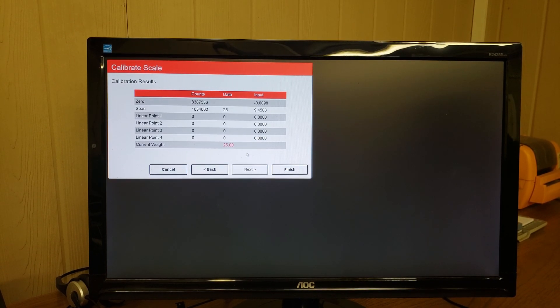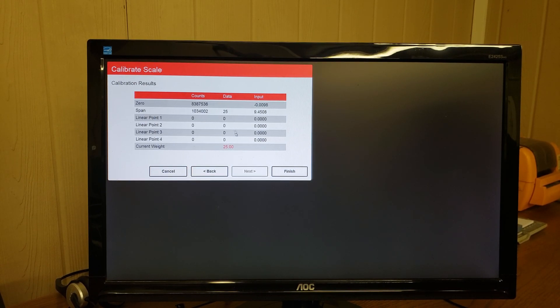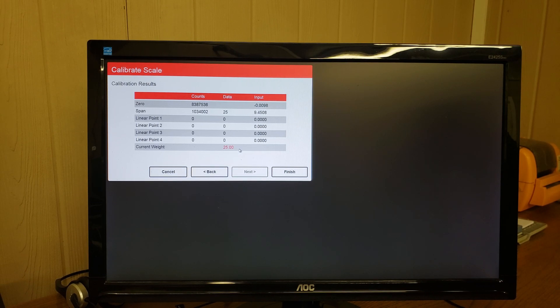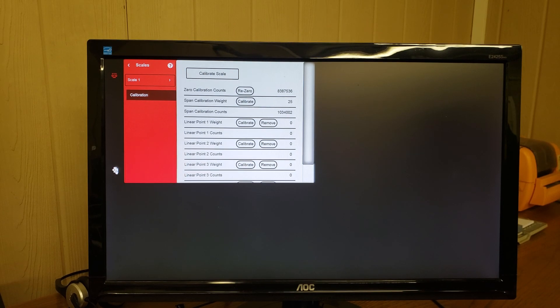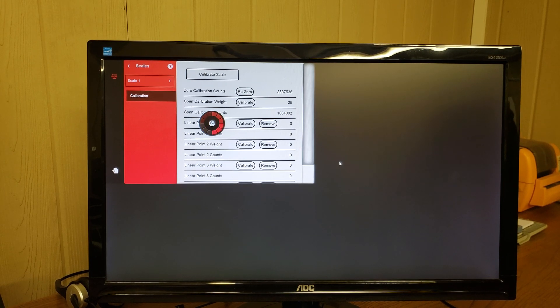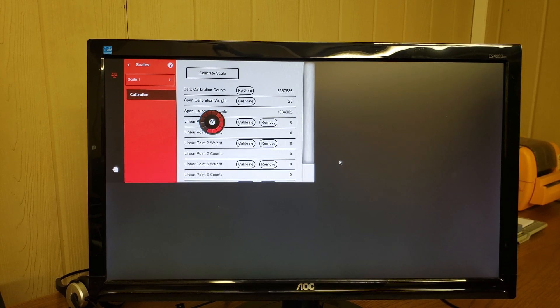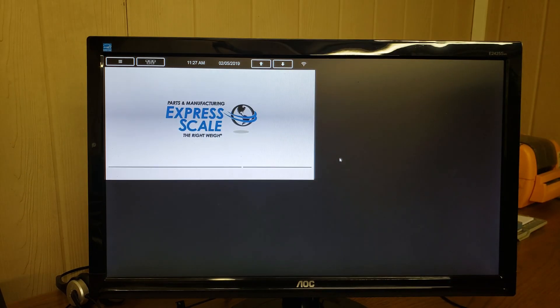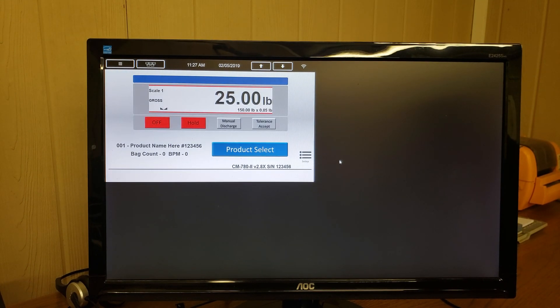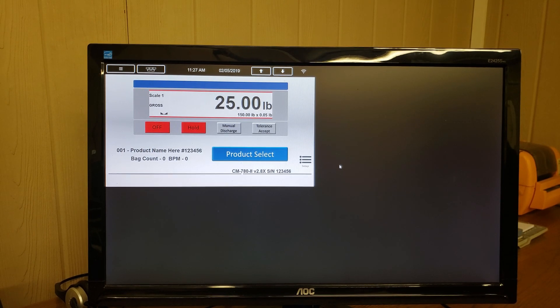This is the calibration results window. It's showing the zero counts and the span counts along with the input, and the data was our 25 pounds — it's showing the current weight is 25 pounds. We can click finish, and on the bottom left here the save and exit button. That will take us back to the main menu. Here we are at the main menu and it's showing our current weight of 25 pounds. At this time you can remove the weight from the scale.